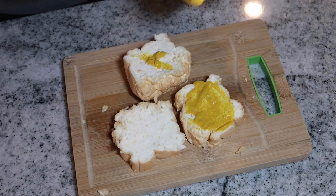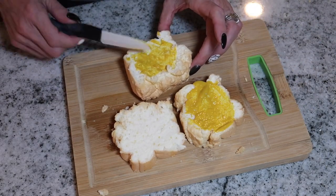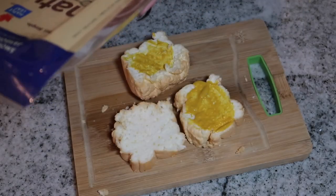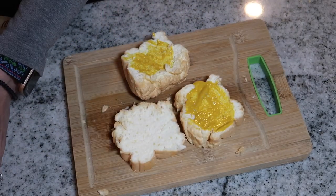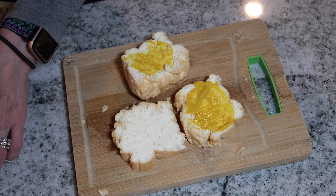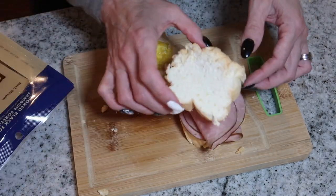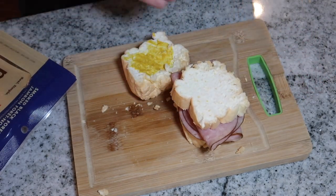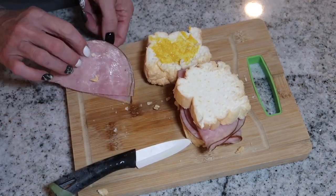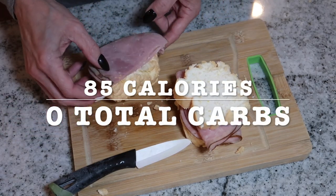One slice is going to be open-faced. I'm using four slices of ham — two for my sandwich and two open-faced on the third slice of bread. This is always a good option if you're on the go or busy, as it's great to have lean deli meat on hand. That is meal number one; I'll have the macros on screen with the calories and total carbs.